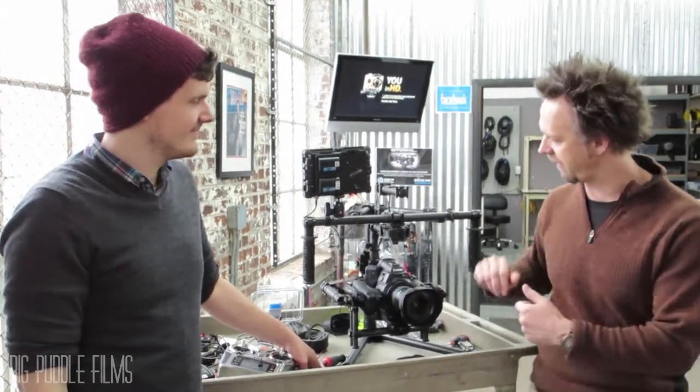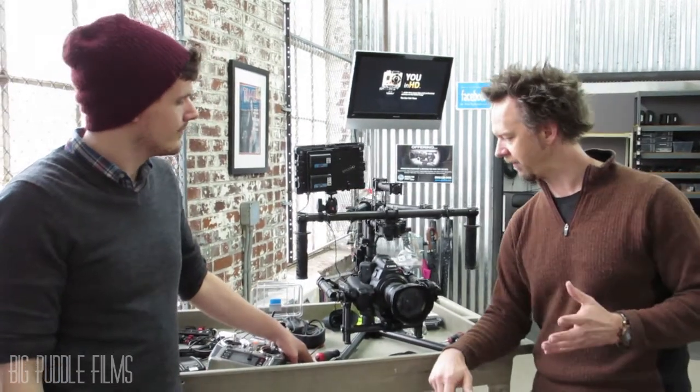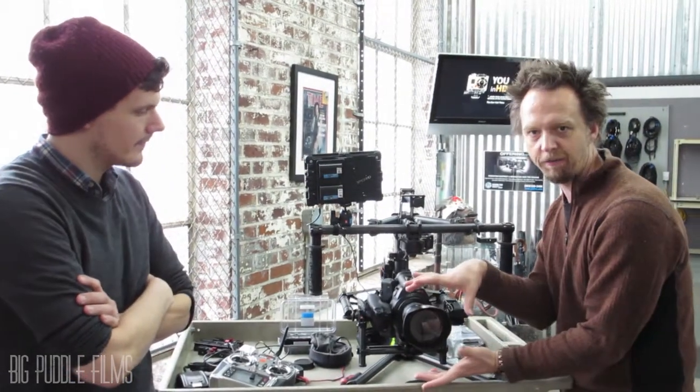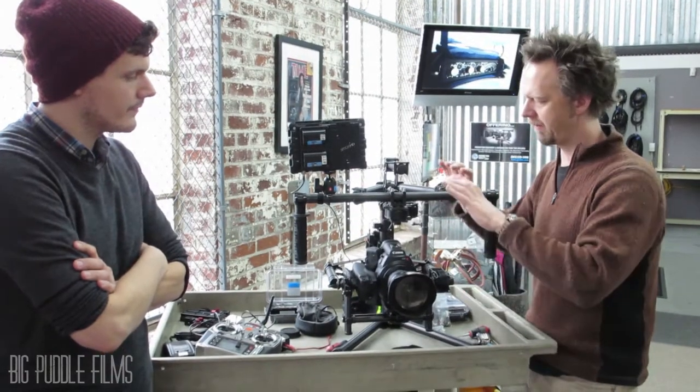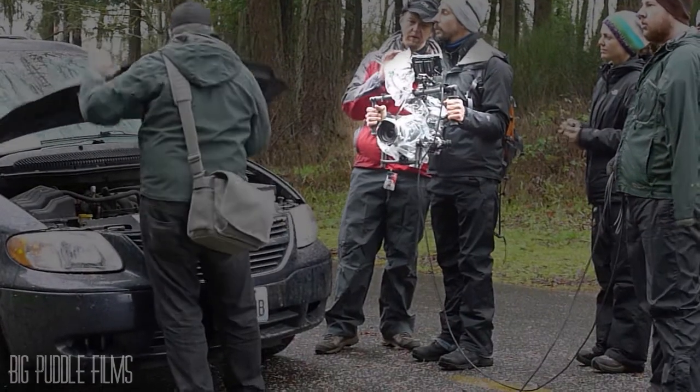So I'm here on a picture shoot in Portland, Oregon, with my friend Will, and we've got the Movi set up right here. We used it on a shoot — it was really pretty amazing. A couple of things we ran into: we tried to put one of those spinning rain deflectors on it. Didn't work. We ended up bagging the entire system, which made it kind of interesting to use.